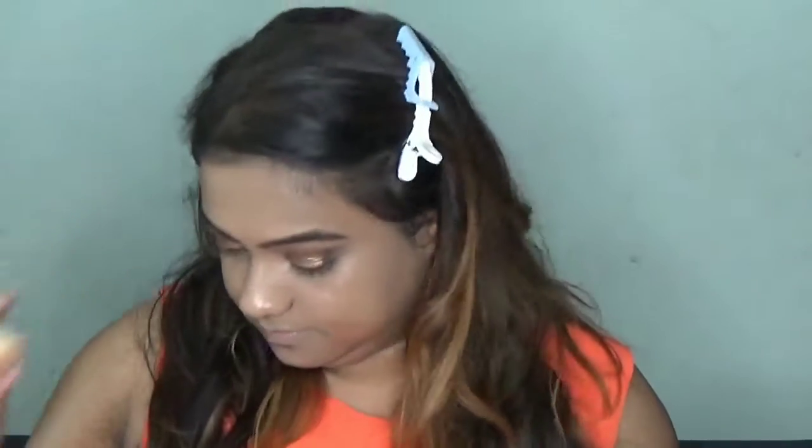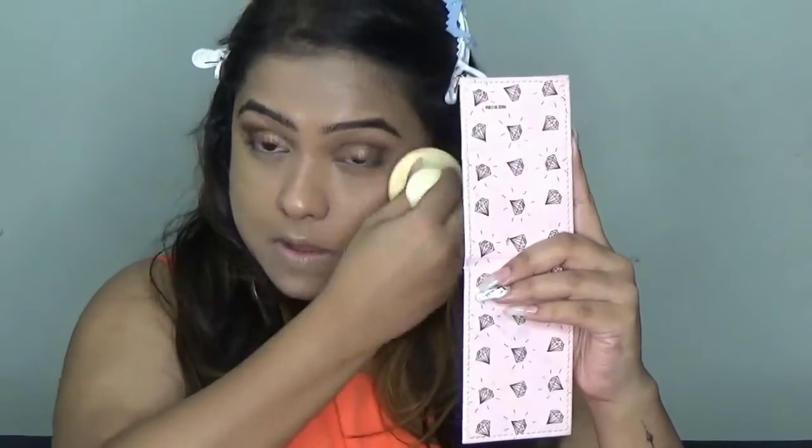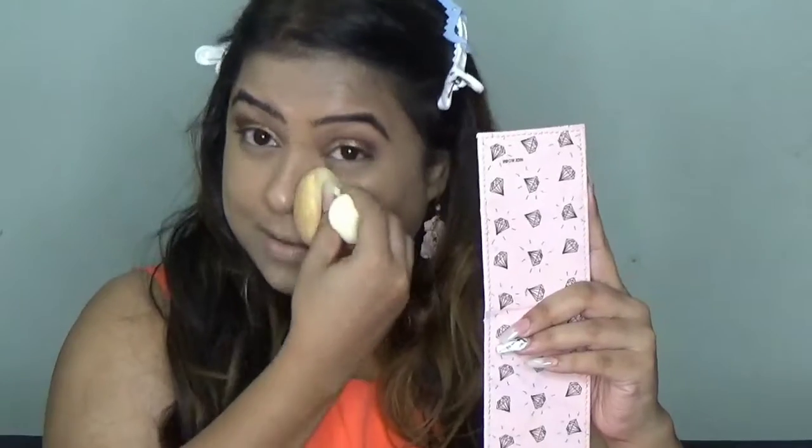I'm done blending my concealer. Trust me, this sponge is really nice — it blends so well. Now I am going to set this concealer before it creases, using the same sponge and setting my concealer so it does not crease.